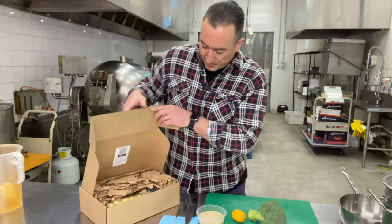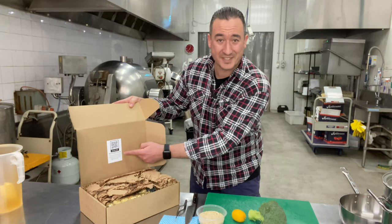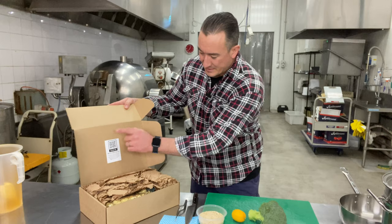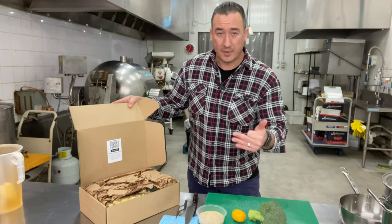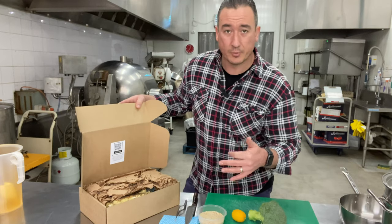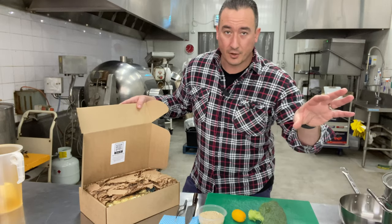Once you get your box, you're gonna open it up. The first thing that you're gonna see is the QR code, which is what you've scanned to see me here today. Scanning the QR code will always bring you to the back end of the website for members only, and then after that month has lapsed, the videos will be uploaded to the Little Wing Foods YouTube channel if you ever need to go back and find those.